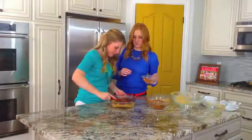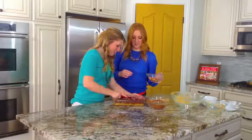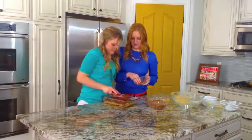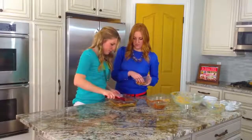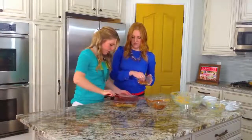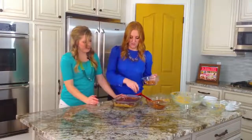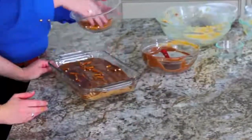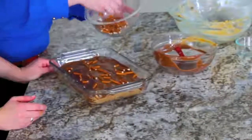We're just going to spread this out — like a really good chocolate frosting. Then once you've got it covered, you can sprinkle your leftover pretzels on top, just for a little extra crunch and because it looks good.